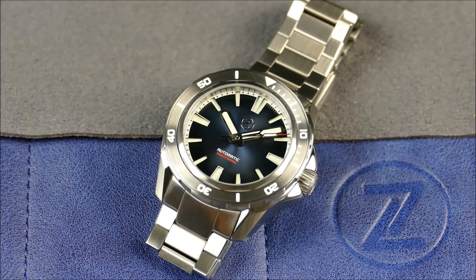Hey everybody, welcome to another episode of On The Cuff. Today we have a really cool new release from the brand Zelos. They're basically a micro brand founded back in 2014, and they really have this unique overbuilt design aesthetic which I think really works for them. Not only are they overbuilt, they're actually finished to a very high level. You get the specs, the aesthetics — really the full package, and at a pretty incredible price.